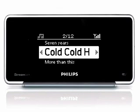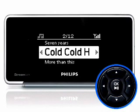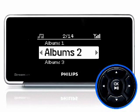If you want to explore the albums, you can use the navigation pad to scroll up and down to see all the tracks in a particular album. Then, select the track you want and press OK to listen to it. Press the left key to go back a level.